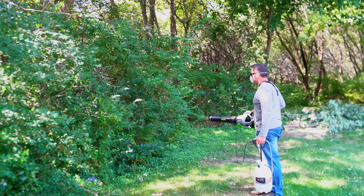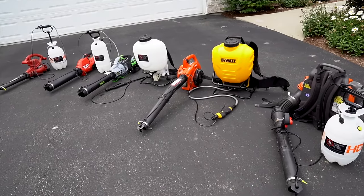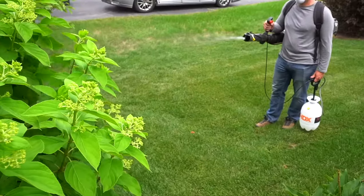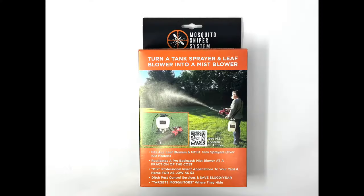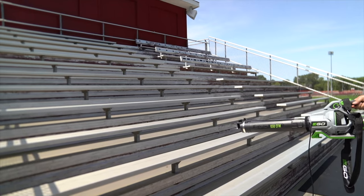The Mosquito Sniper System attaches to the trigger handle of many name brand tank sprayers. The only difference in the MS Systems are the custom attachments that correspond with the compatible tank sprayers listed on our website. Use your tank sprayer and your leaf blower along with the Mosquito Sniper System and save yourself a tremendous amount of money.